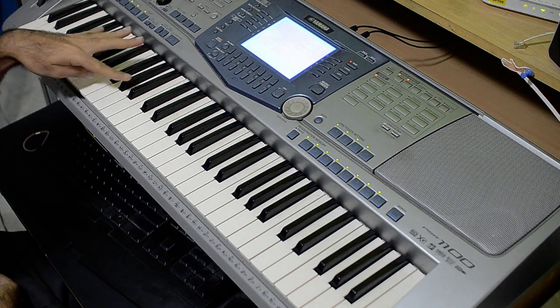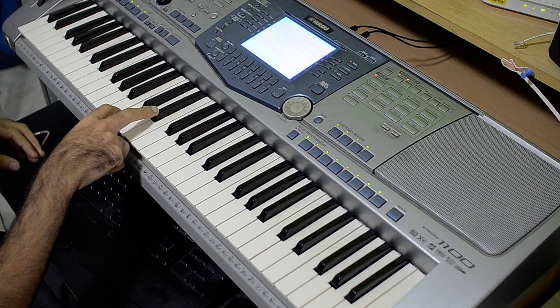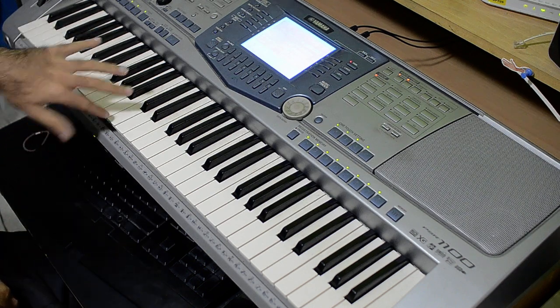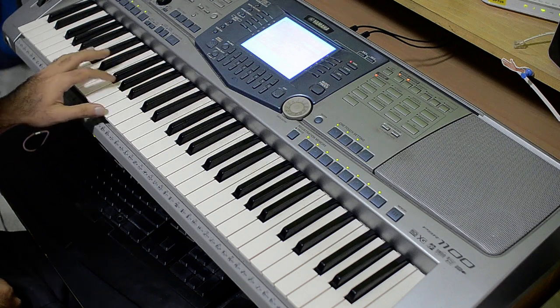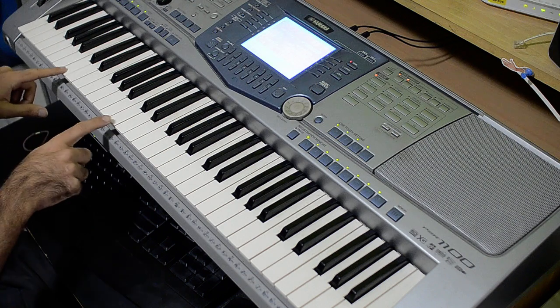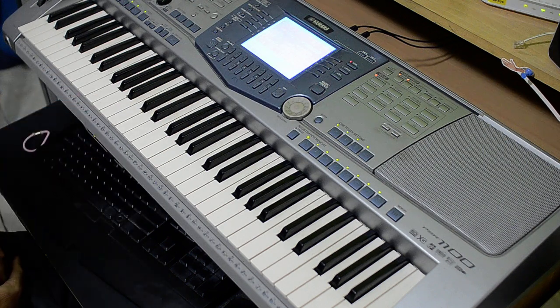So that was the third chord. And for the fourth and final chord you want to do the same — you're going to have to lift the first key off because you want to press this. So it goes like this. That's C minor, the fourth chord.